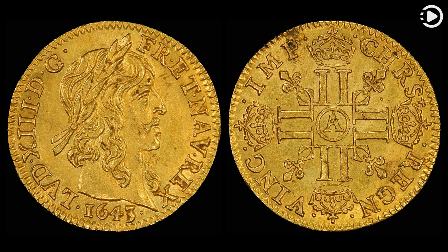The obverse, left, features the King's head in profile and an abbreviated Latin inscription translating to Louis XIII, by the grace of God, King of France and Navarre.